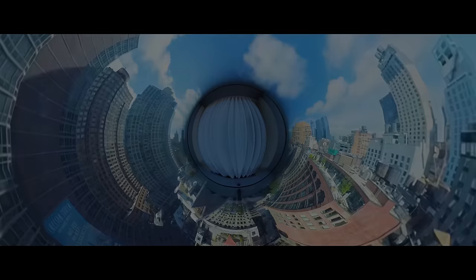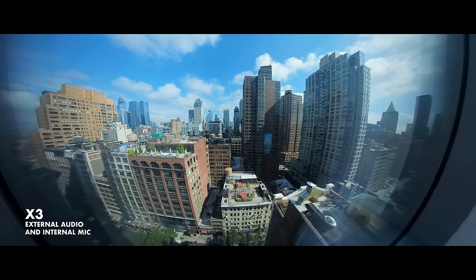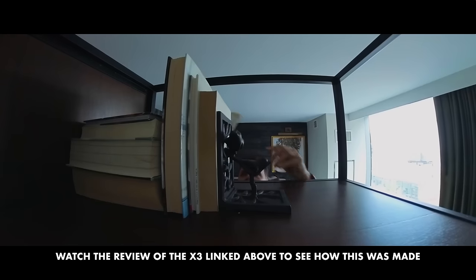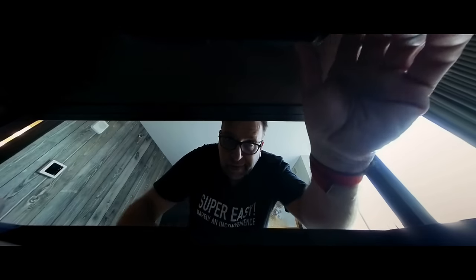The 360 cameras are easily their most creative ones, and my review of the superb X3 in September 2022 is one of my favourite videos on my channel. I really recommend checking that out as I show you how I use it for filmmaking rather than the usual stuff — people jumping or sliding down mountains for some reason. Using the X3 for traditional filmmaking is so creatively stimulating because you can get shots that are either impossible or ridiculously complicated using any other camera.